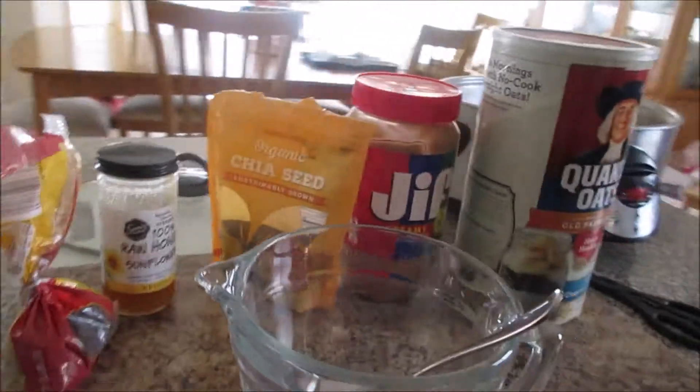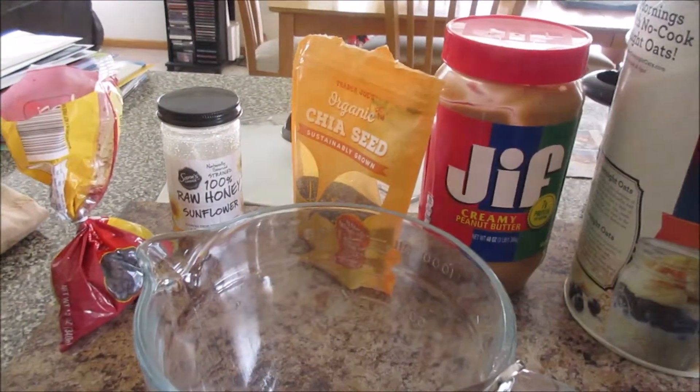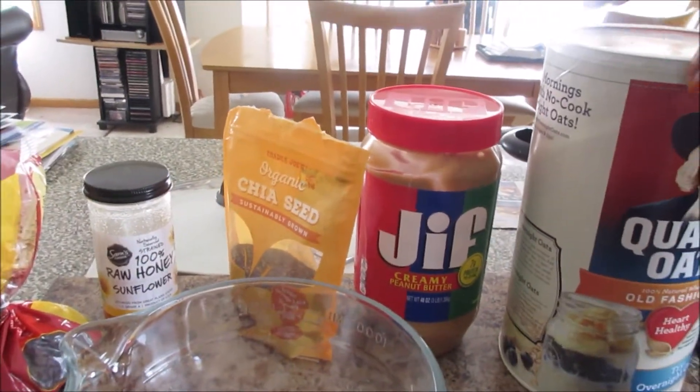Salaam and greetings humans. Today I am making my snack kind of energy balls, and here's what you'll need.